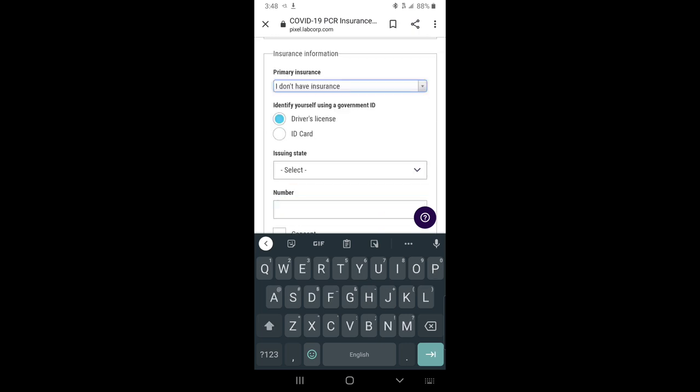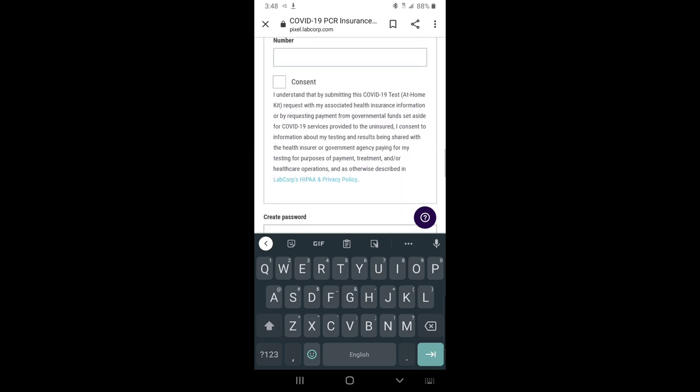Enter your driver's license or ID card number. If you have insurance, you will be entering your member ID number and member group number. After you select your insurance provider, hit 'Consent,' then create a password.